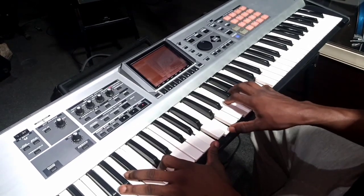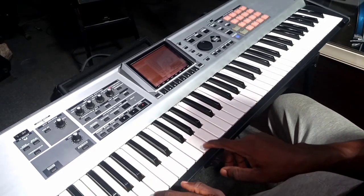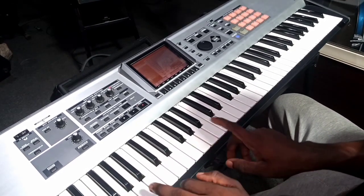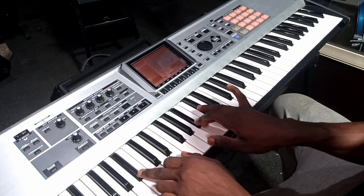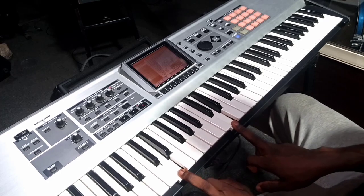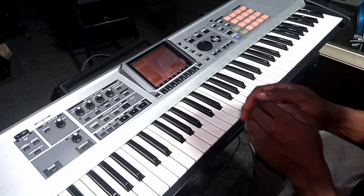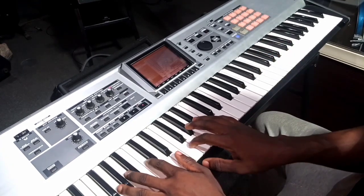We're going to be in the key of F. So F is the 1, G is the 2, A is the 3, B flat is the 4, C is the 5, D is the 6, E is the 7, back to your 1. So I'm going to show you how to play this chord position in the key of F.